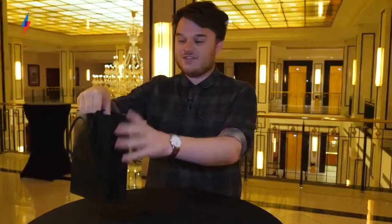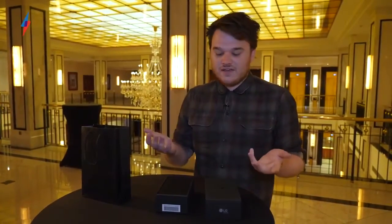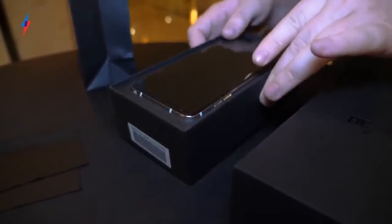Hey guys, it's Maxim Trust Reviews and we're here with the just announced LG V30 and we're going to take a look at it and take it out of the box. So this doesn't replace the G6, it's sort of LG's higher end line, a bit like the Note is to Samsung's Galaxy S8 line. Let's take this out.